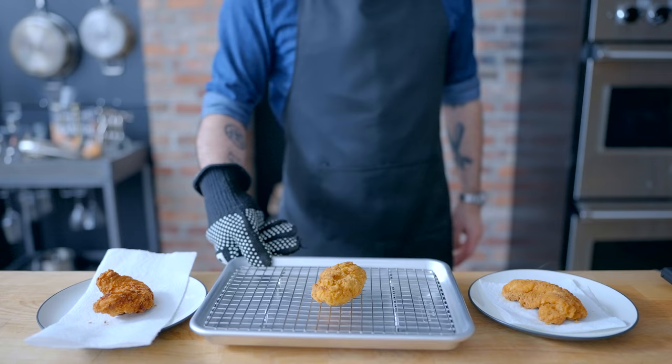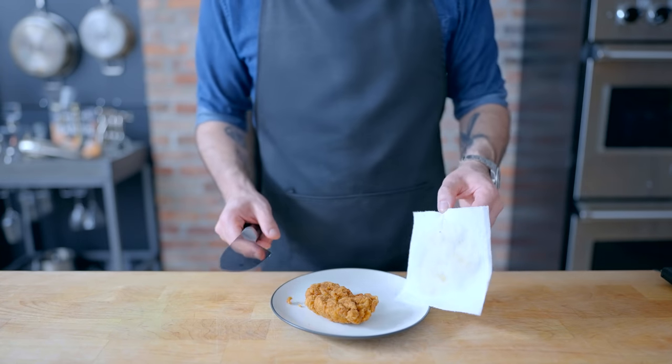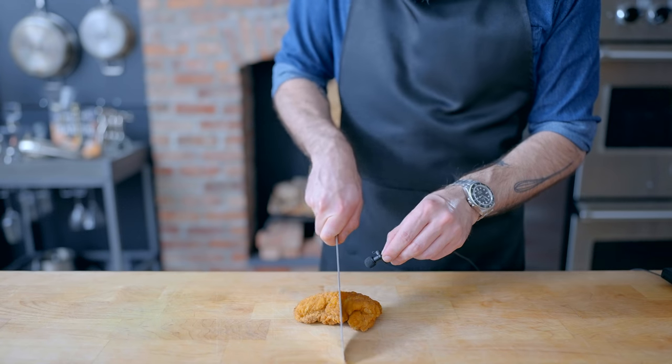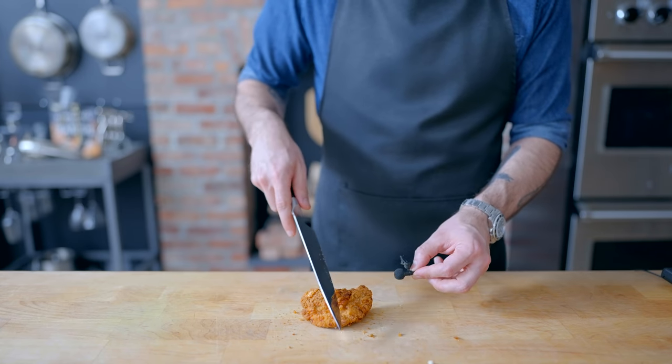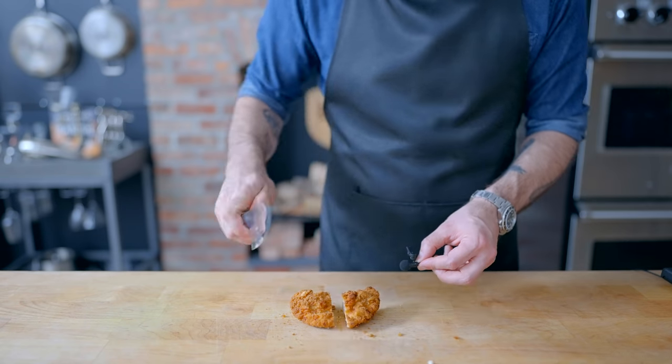And to illustrate the differences, I'm busting out the microphone. Let's start with the microwave finger — any crunch there? Nope, not at all. What about the oven? A little better. Now, how about the deep fryer?